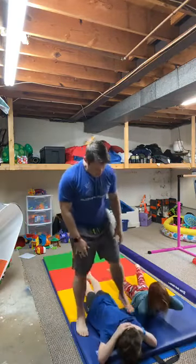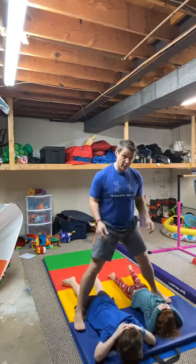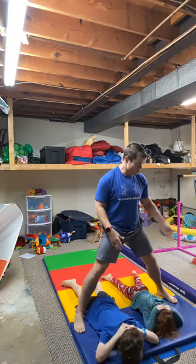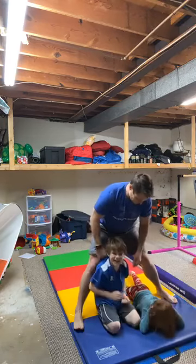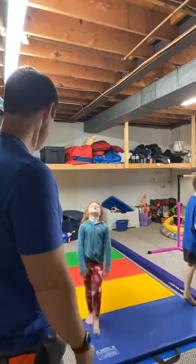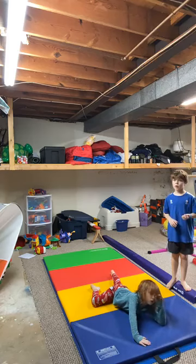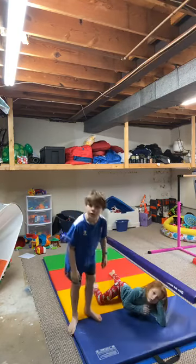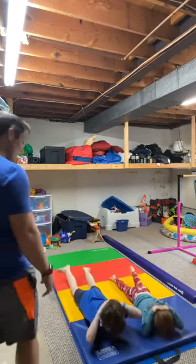Parents, this is a great opportunity to straddle them and give them a good tickle if you want to. We'll do 10, take a little break, then do it again. We're going to do two sets of 10 — real slow. We're working hard today, working hard right through here!